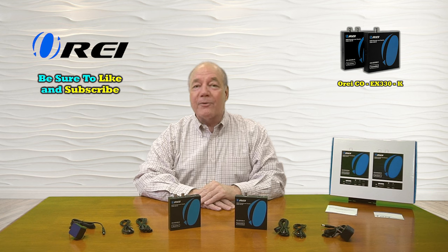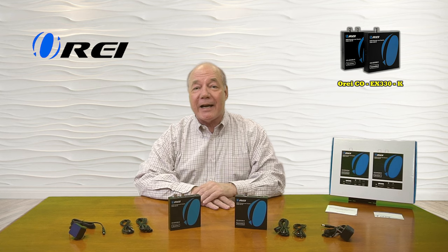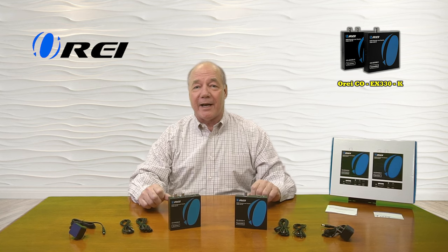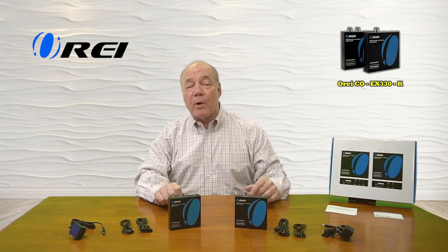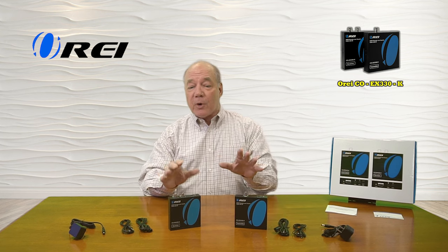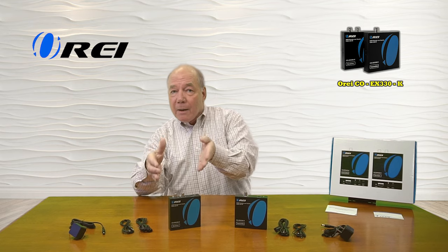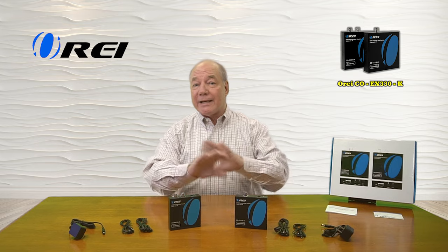Hey there tech fans, Rick here again from the O-Ray team with an overview of the CO-EX330-K HDMI extension kit. This product makes it incredibly easy for you to share all of your HDMI media content with a remote location up to 330 feet away over a single coaxial RG6U cable. The product also supports cascading multiple receiver units off of a single transmitter, so you can create an entire network to share that content across.